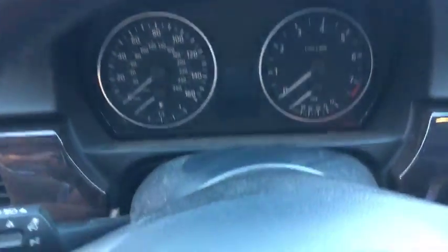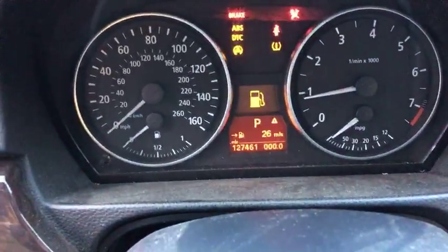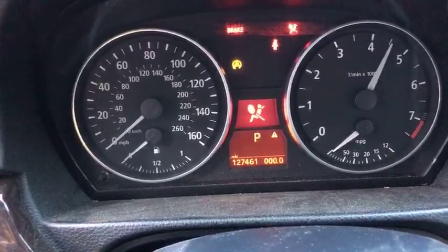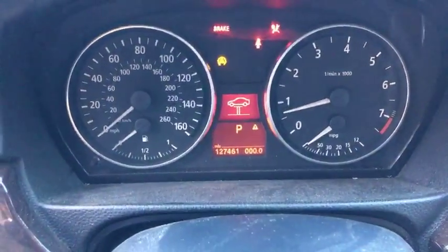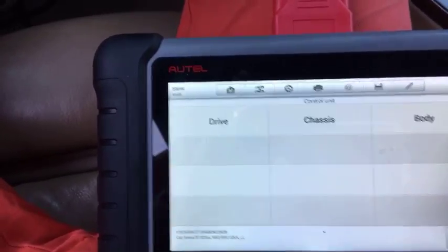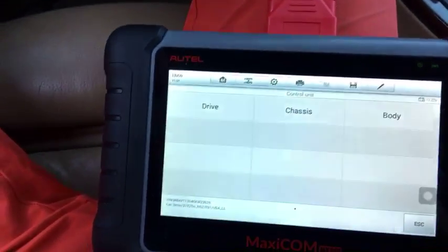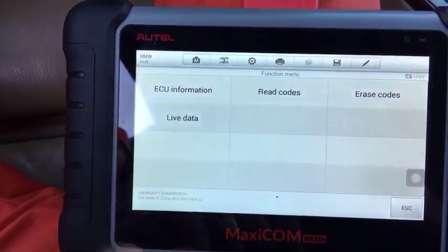Let me start the car quick — hopefully the battery is not dead. It fired up. The car will run for a little bit and the engine light will come on. That traction light and 4x4 warning is because we haven't driven it at all and the sensors are not initiated yet. Engine light is on. So I'm going to turn the engine off, just turn the ignition on, connect to the engine computer, and see what code we get.